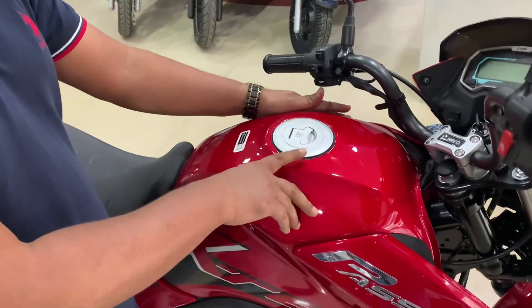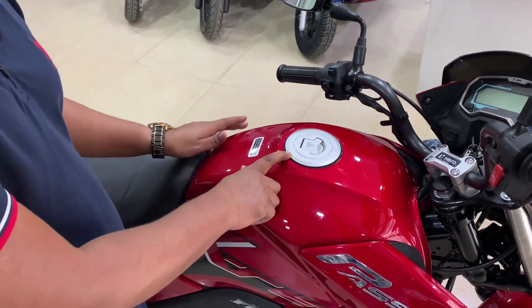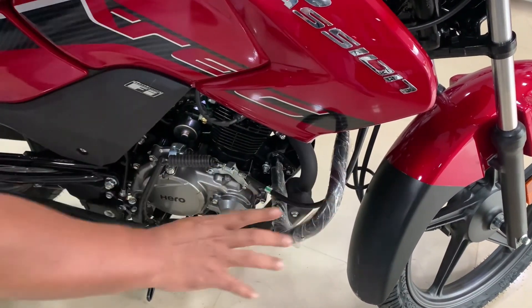The top section is the fuel tank, which is clearly visible. The fuel lid is present and follows a regular pattern with the company fittings here.